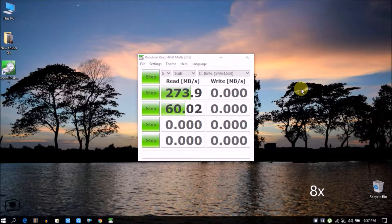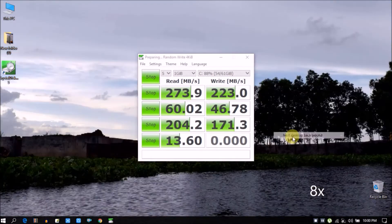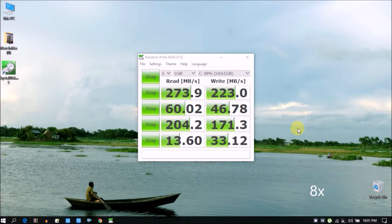According to the box, the read speed is 550 MB/s and the write speed is 410 MB/s. The actual write speed I got is 223 MB/s — this can vary by the configuration of your PC. I'll provide the software download link in the video description so you can check your current drive speed and consider buying a new SSD.